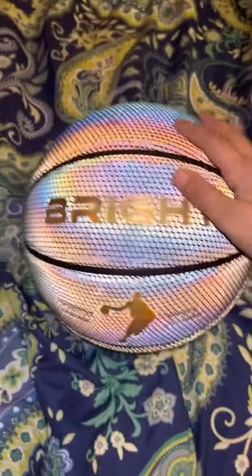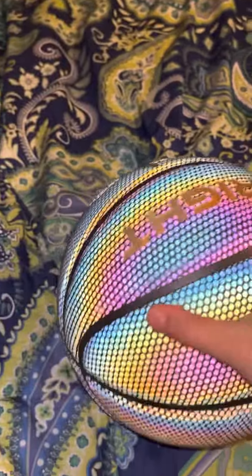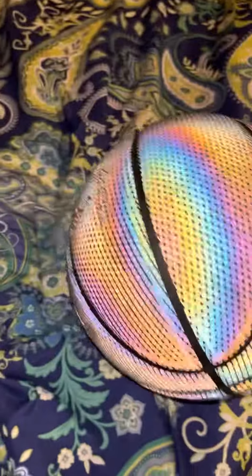By the way, I got this from Bright. It took a while to ship, but it was worth the wait because I absolutely love this thing. Look how good it looks in the light. And even when it's not lit up, it's a normal basketball. It's black and it just looks amazing overall.